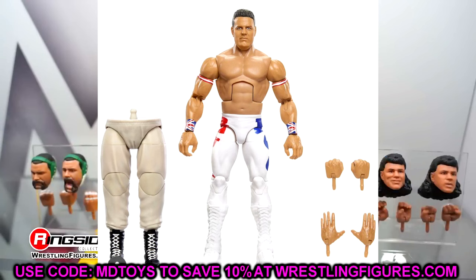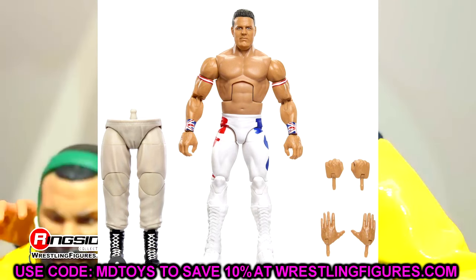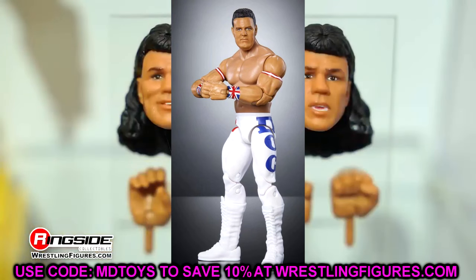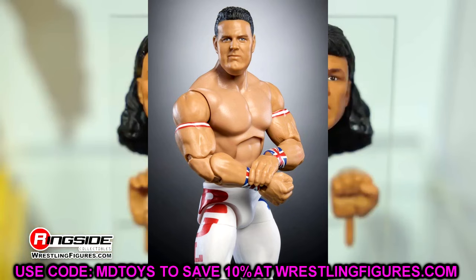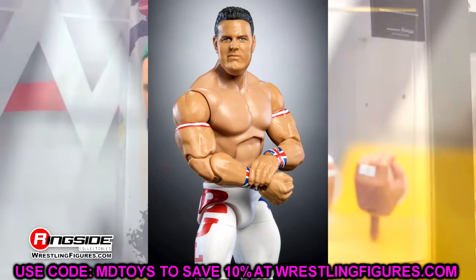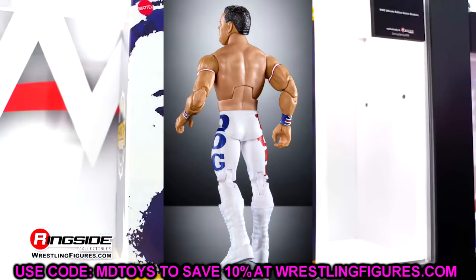Another great figure in this set is the British Bulldog. I like this a lot — I really like the torso choice, not overly jacked. I love the gear, the white attire, the nice looking head sculpt, the wrist tape, the bicep bands. It's a really clean look. I don't see pinless joints, so this figure is probably going to be really buttery smooth, which makes me excited for it.